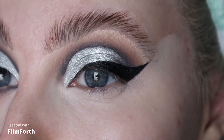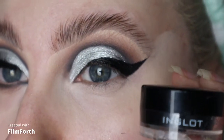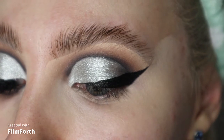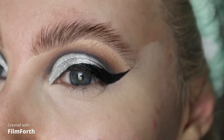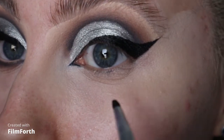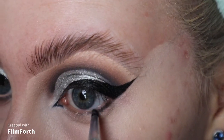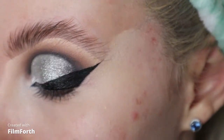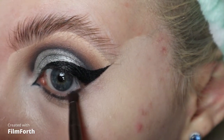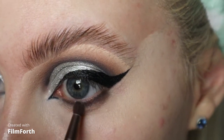For my inner corner, for that little liner here, I am going to be using my Inglot 77 gel liner with the Inglot gel line, just to sort of give it a new release of life because it's cracked and dry — this just reactivates it again. Then back into Glory Hole, Scorpio, and Bed or Floor.